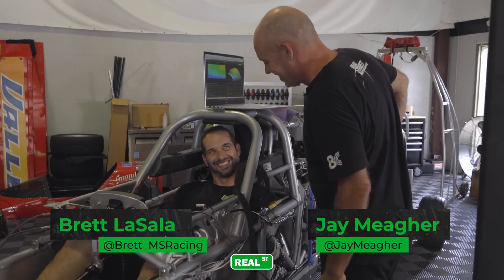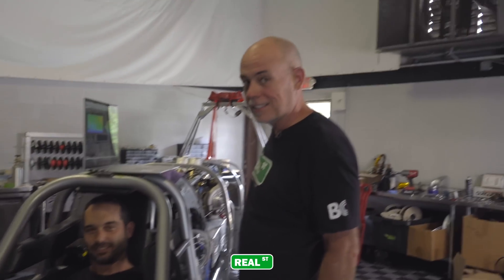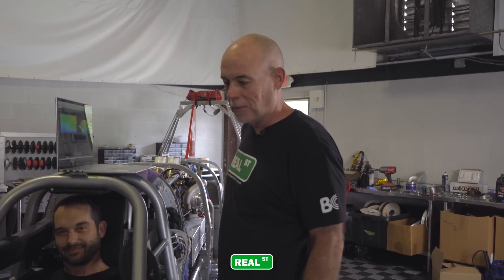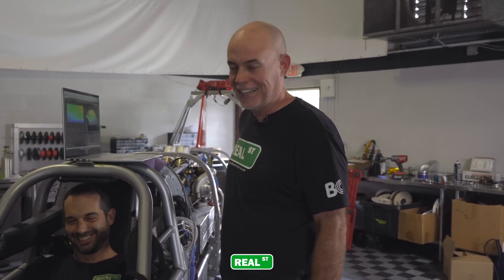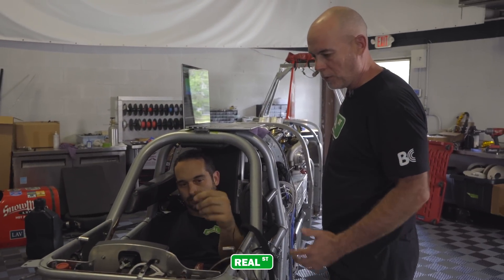Think it's gonna start? You comfortable in there? It is. It's too comfortable actually. Brett says he's definitely willing to climb inside this thing and make a rip, which is good because not everybody wants to do it. Alright, we'll fire it up and let's see if it'll go through the gears.